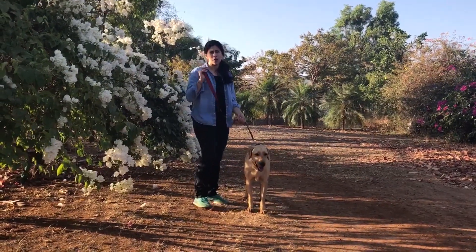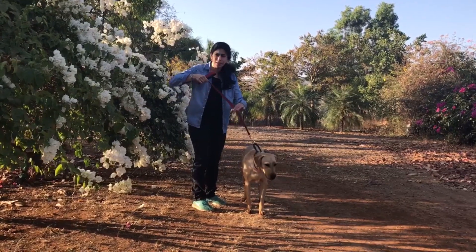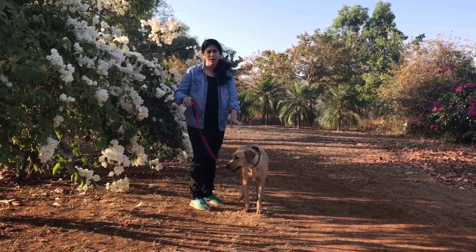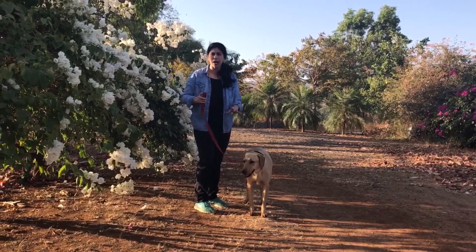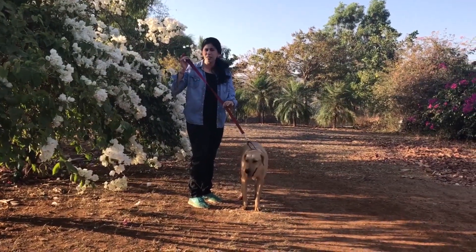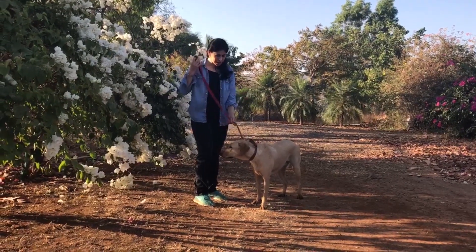The first principle that I want to teach the dog is the difference between tight and slack. I want to teach the dog that walking with your leash tight is not a good thing — let's keep it slack.